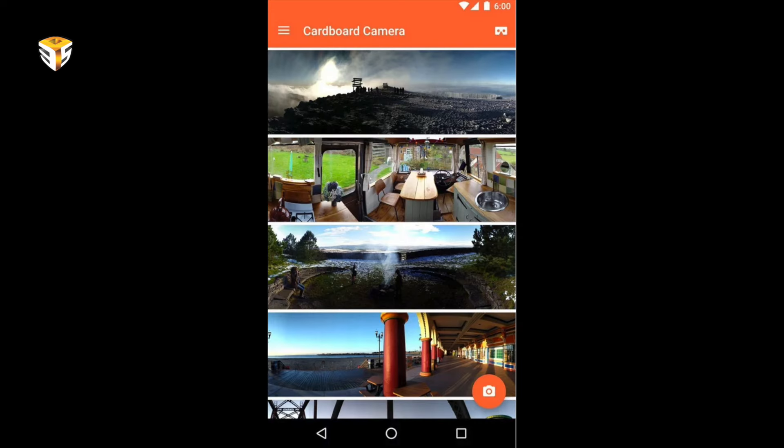According to Podwal, the Cardboard Camera app is available now on the Google Play Store in 17 languages. There's no word on iOS support, but it's likely only a matter of time. Let us know what you think in the comments below, check out our website 3ps.tv for more videos, and if you found this helpful please share it. Don't forget to like and subscribe — thank you for watching, see you next time!